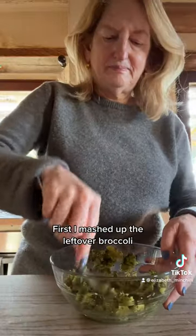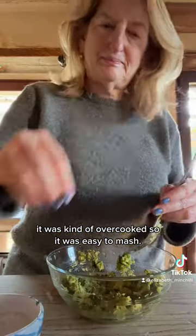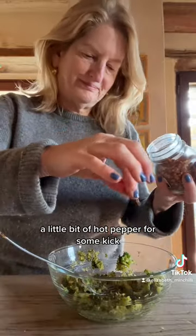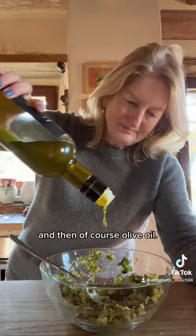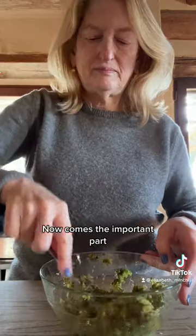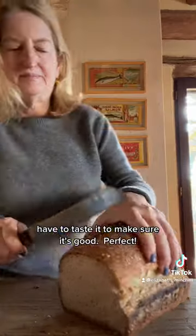First, I mashed up the leftover broccoli. It was kind of overcooked, so it was easy to mash. Then I added a bit of salt, a little bit of hot pepper for some kick, and then, of course, olive oil. And if you think that's too much olive oil, you don't know me. Now comes the important part — I have to taste it to make sure it's good. Perfect!